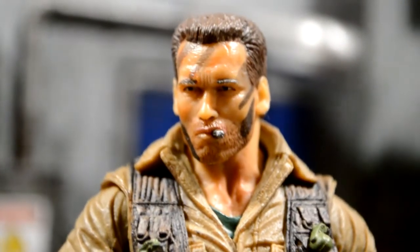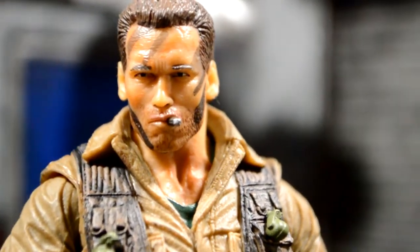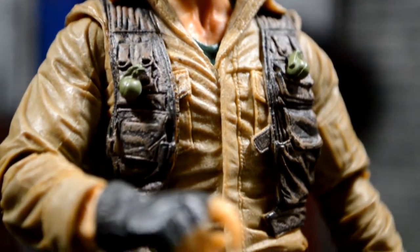Taking a closer look at the face, I really like all the detail in there. The cigar looks badass. The face looks really, really close to Arnold Schwarzenegger. Those grenades are super tiny. But yeah, it's a pretty dope figure. I like the camo pants, boots are cool.